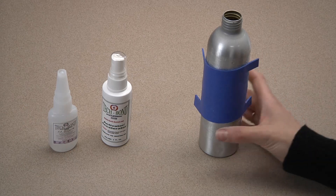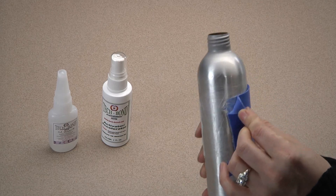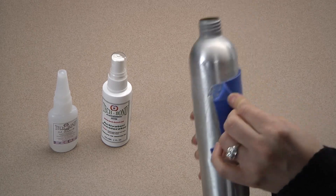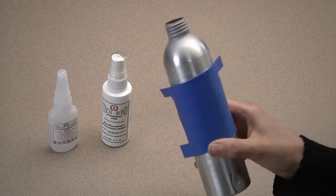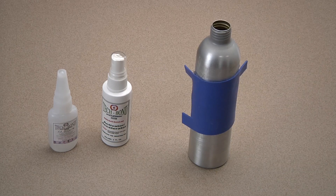Here is an S patch on this aluminum can, which has been on for months. As you can see, the patch is ripping rather than peeling, but the adhesive bond is still intact — the S patch is bonded on. These will not leak or weather, and they're impervious to oil, water, and gas.